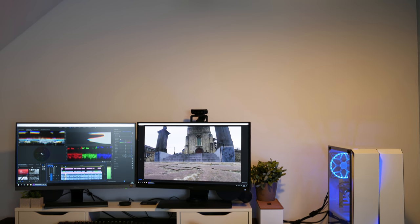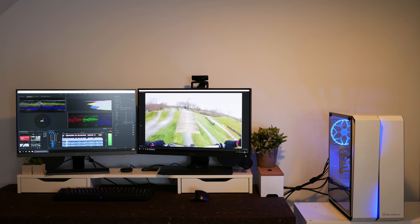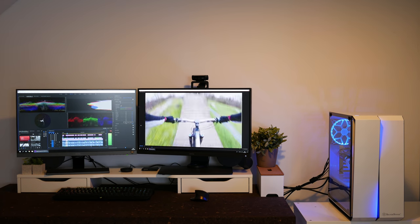Hello everyone, Lawrence here from Unicorn Reviews. Today we're looking at the BenQ SW271, a 27-inch 4K 10-bit HDR professional color work panel. As a hobby photographer and also filmmaker for YouTube, I needed a monitor that would give me really good and accurate results.